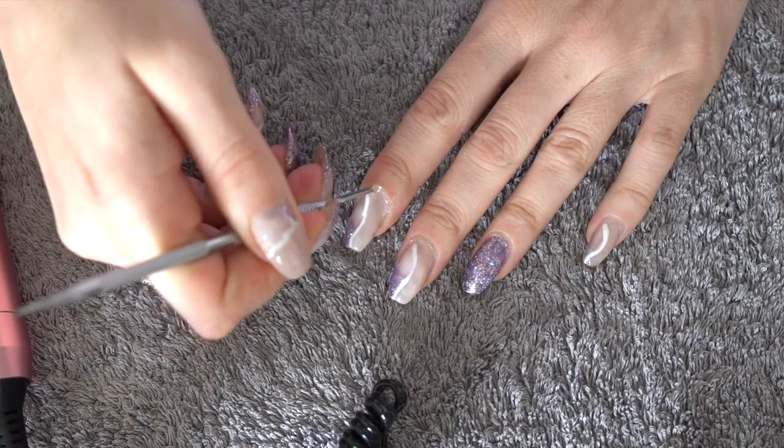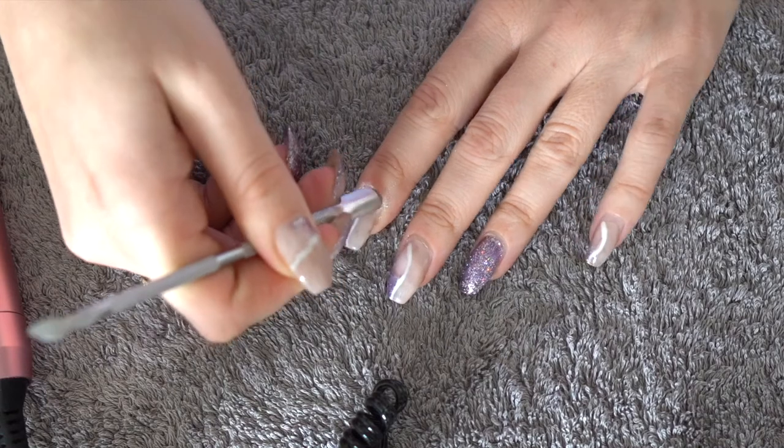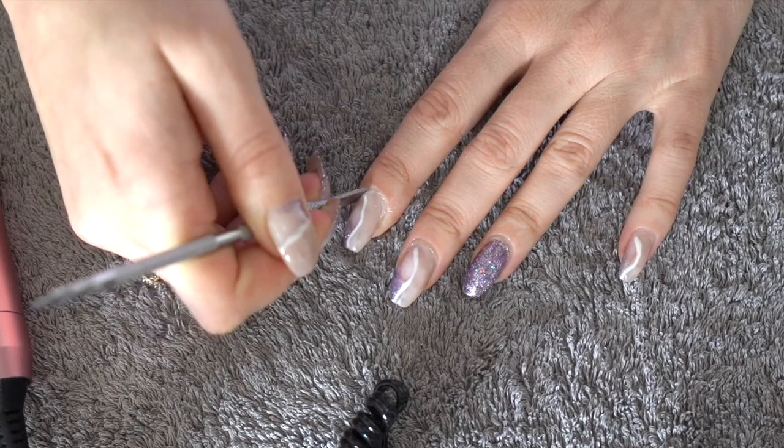Next is to push in the cuticle with the cuticle pusher. The mistake I see here is that when I last applied the gel it got stuck to the cuticle, which is why you can see me applying a bit of pressure just to remove the gel from the cuticle.